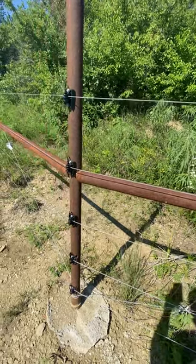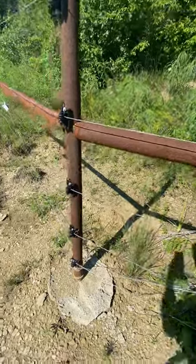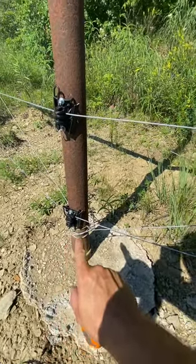Hey guys, this is Noah with Broken Arrow Bison. Something I wanted to show you really quick — I found a short on the fence right here. This insulator is broken; you can hear it snapping.